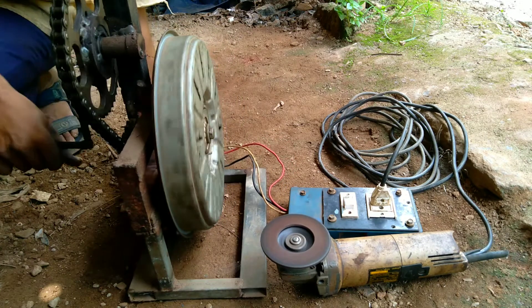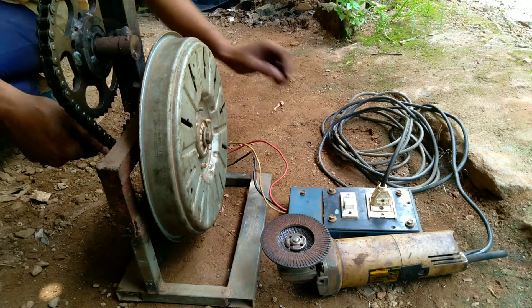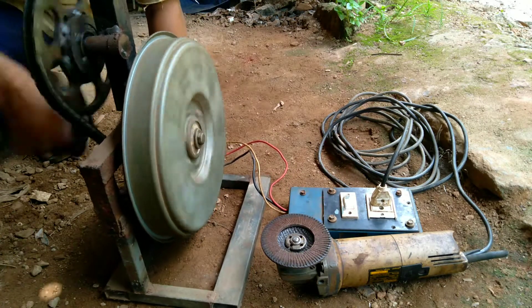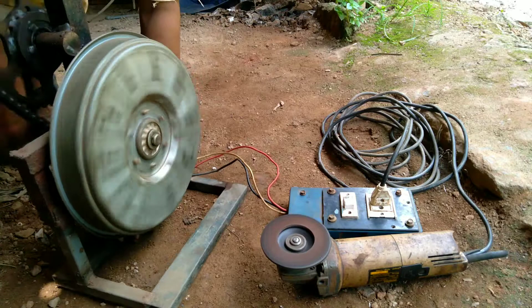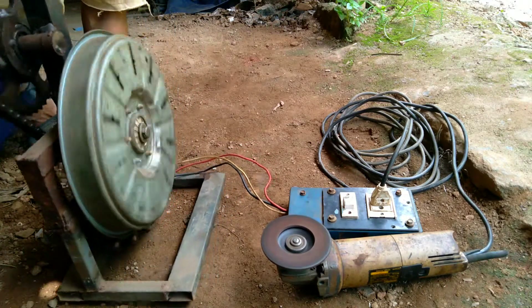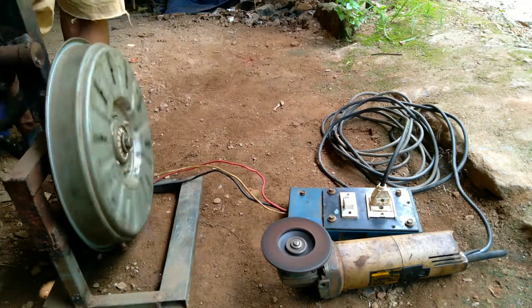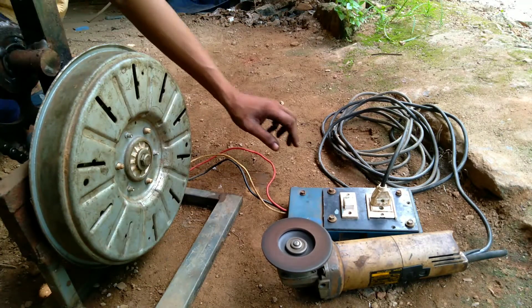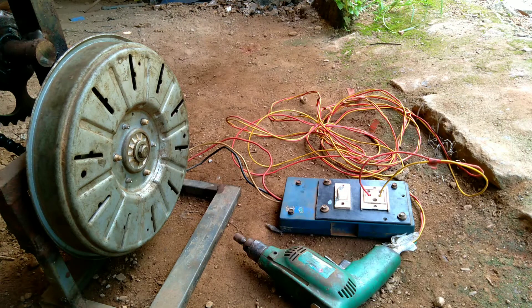I am able to use this, but I am able to use this generator if we put load water. Time goes to the generator and can stay in the fluid. Our generator is so fast, but I will be able to get the same drill as a generator, so I will be able to get the same thing.